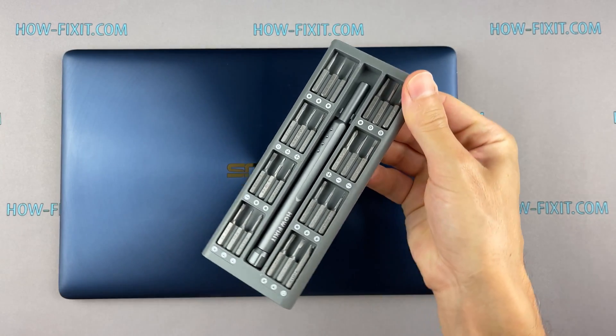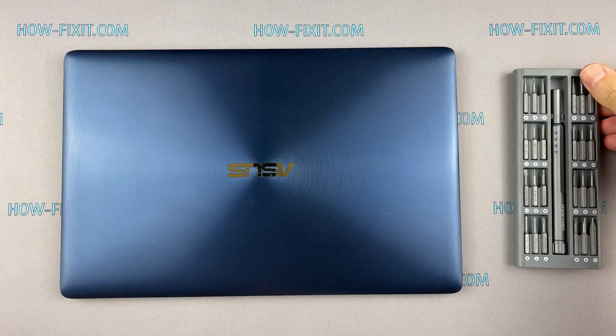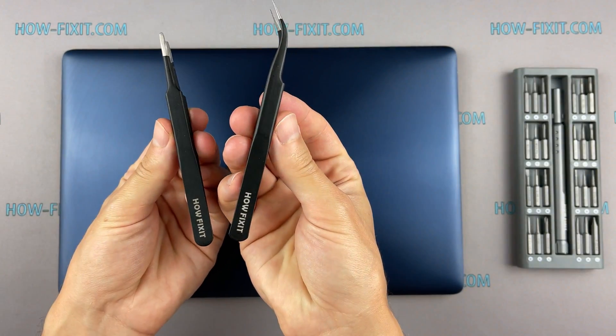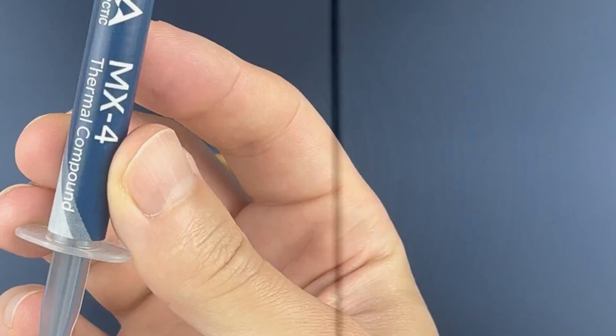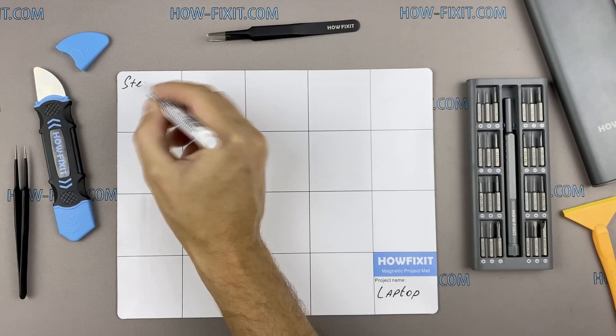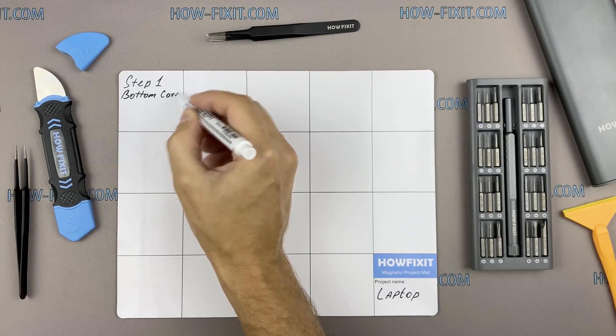To disassemble you will need the following tools: Philips 1 screwdriver, Torx T5 screwdriver, plastic tool, tweezers, anti-static brush, and thermal paste.